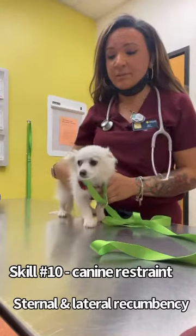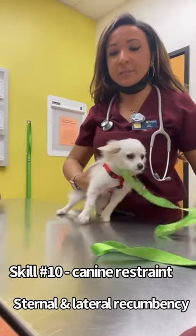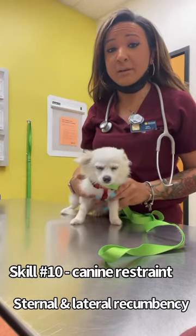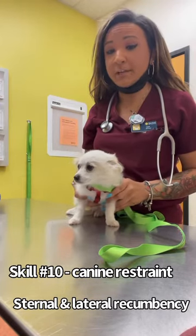Hi, my name is Caitlin Martin. My student number is 55877192. And I'm going to be doing my canine restraint — my lateral and sternal.